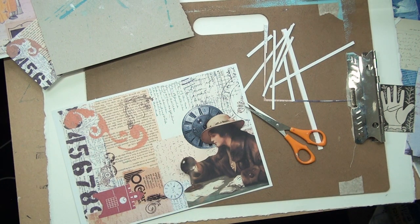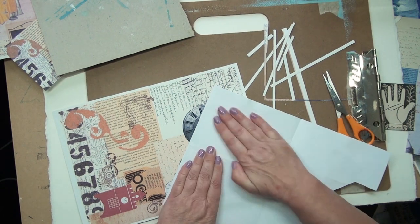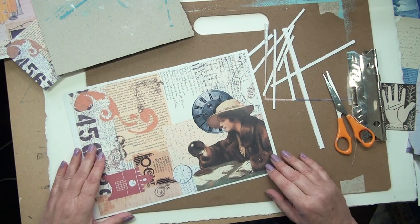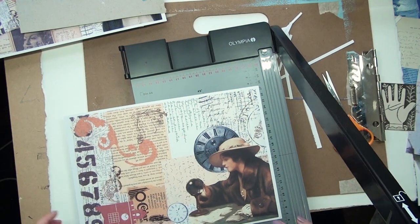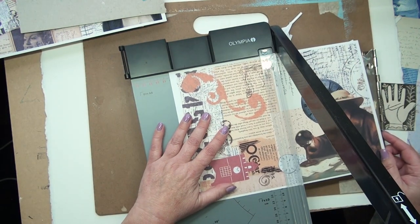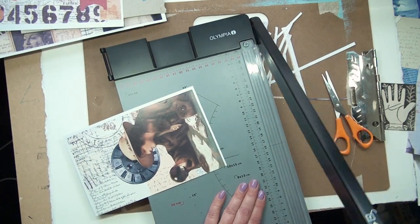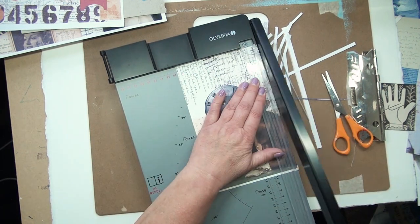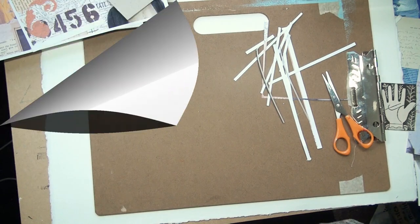So that goes on there and then I can trim the edges. I'm using some paper to press it down — my hands might be a slight bit sticky and I didn't want to get glued down to it as well. I'm going to trim that, put it aside to scan later, and then carry on and do some more. I love that — I'll take that downstairs and scan later.